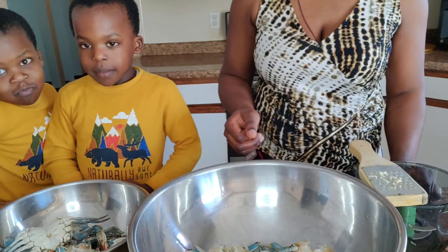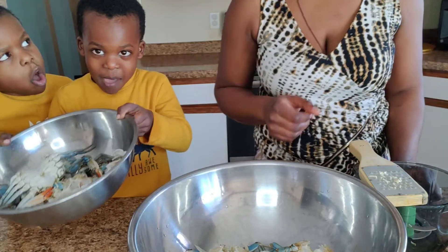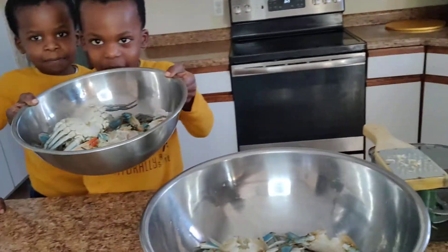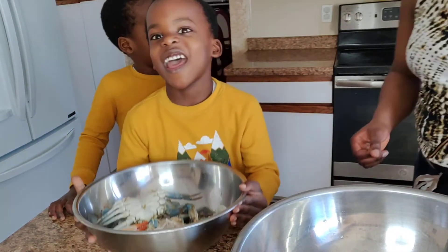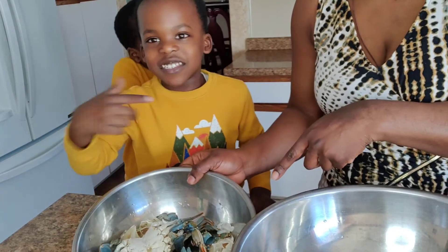Where is Mulu? Can you see the crabs? Crabs or crabs? And it's spider crabs.